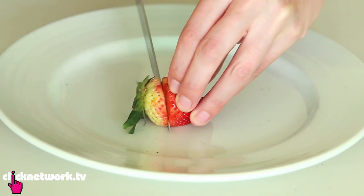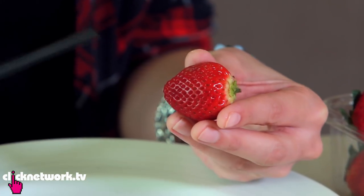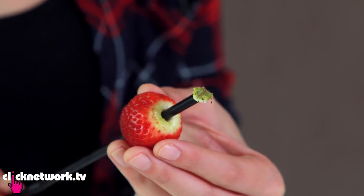This one's about strawberries. Most people will try to cut the stem off with a knife, but there is an easier way. All you need is a straw. Put the straw at the bottom and just push through. Whoa! Look at that! That was really easy.